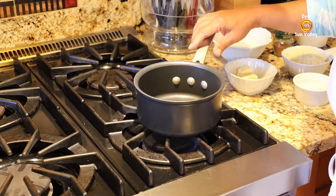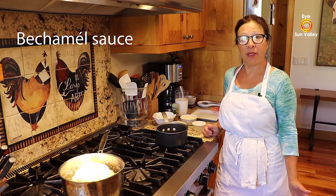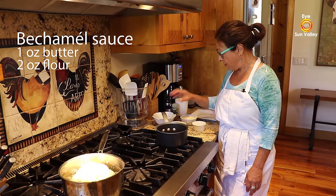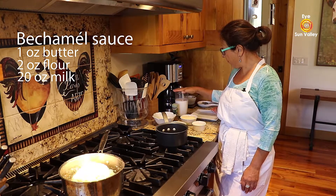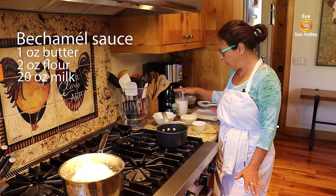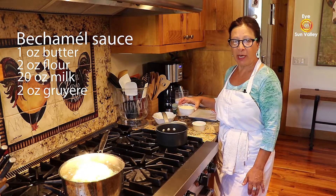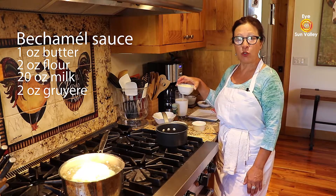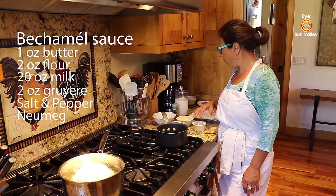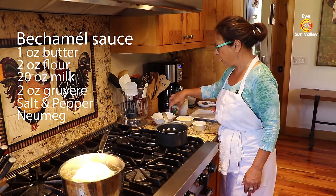Now we are ready to make the bechamel sauce. I have 1 ounce of butter, 2 ounces of flour, 20 ounces of cold milk — though you can use warm milk if you want — and 2 ounces of Gruyere. Emmental will do, Swiss Gruyere works as well. Plus salt, pepper, and a little bit of nutmeg. We love nutmeg in our bechamel sauce.